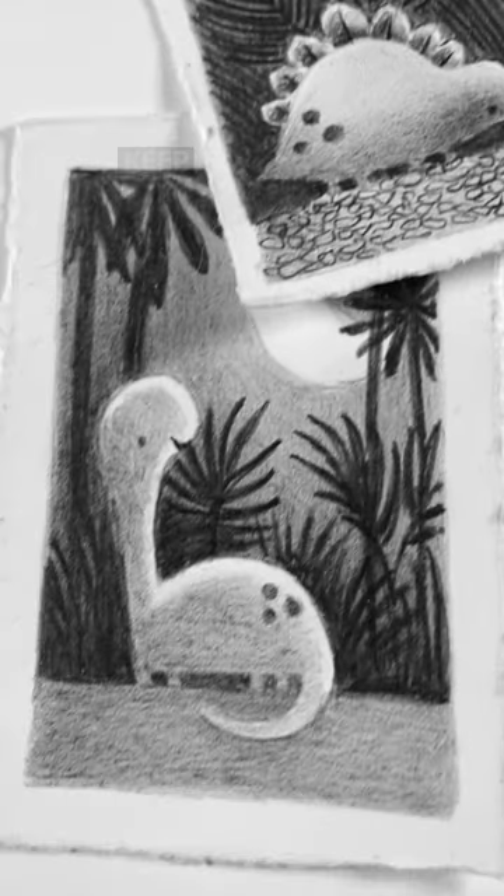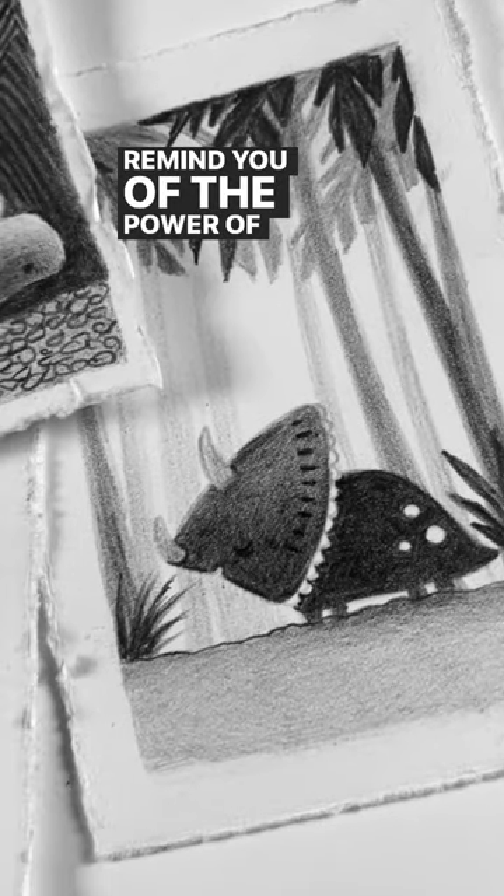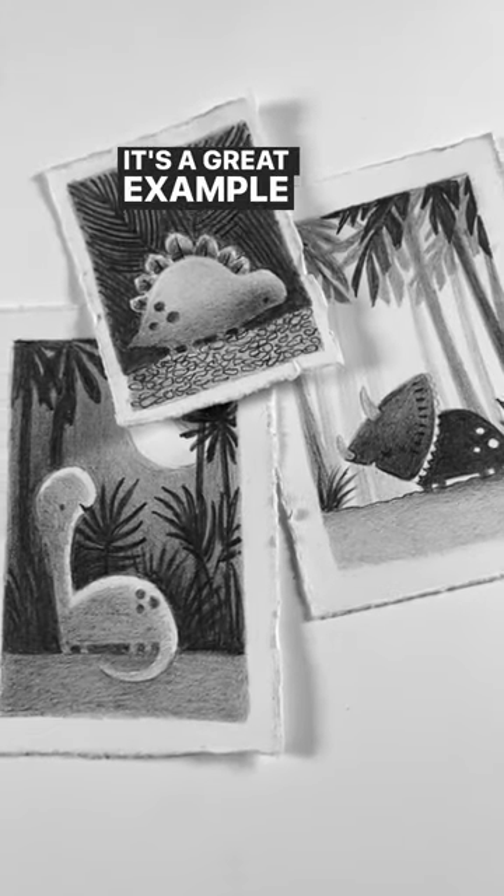Do this with scene elements as well. Keep one of these examples taped up in your workspace to remind you of the power of contrast. It's a great example that'll help you.